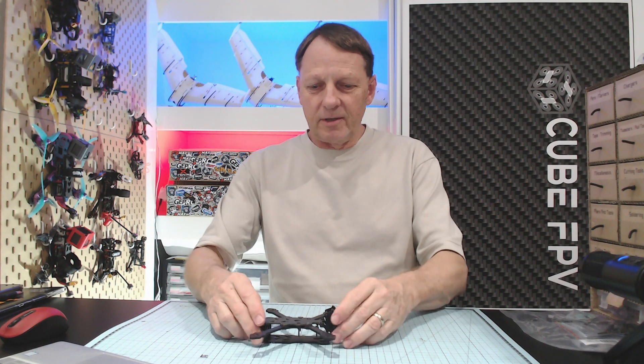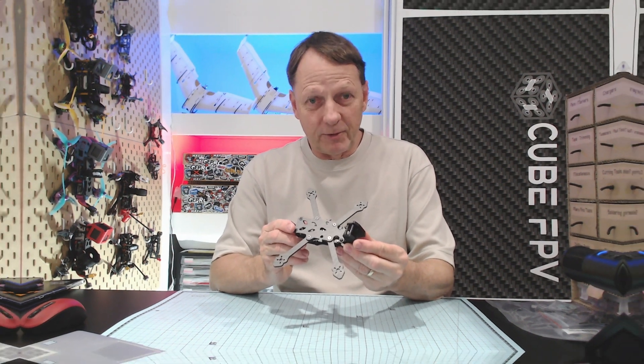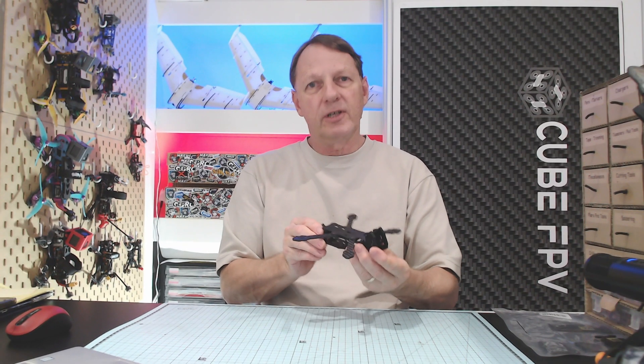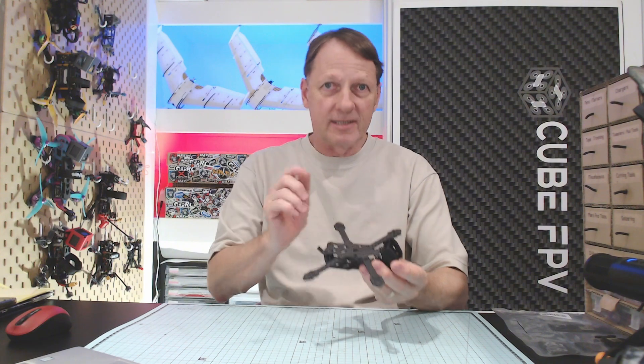We're not doing that this time. This is the latest version of the 533 Little Flipper frame, and it's undergone a couple of changes since it was first released. So we'll have a look at the changes and then we'll do a complete fit out. Let's get started.